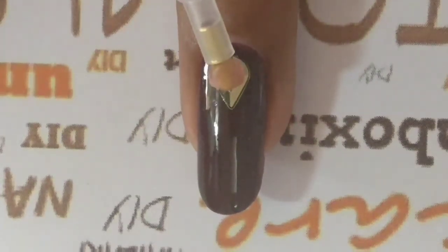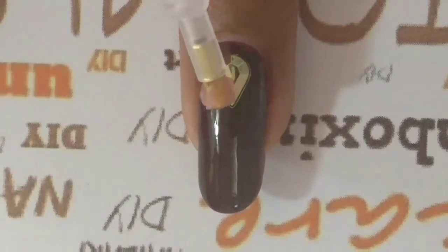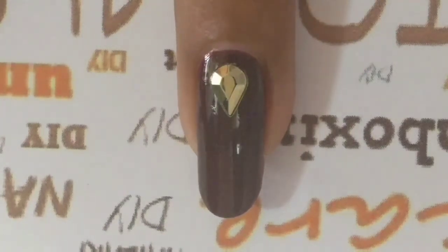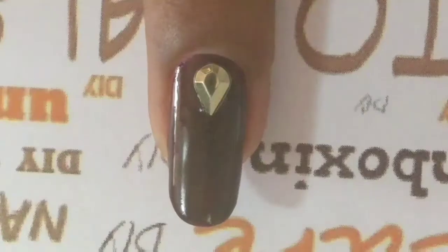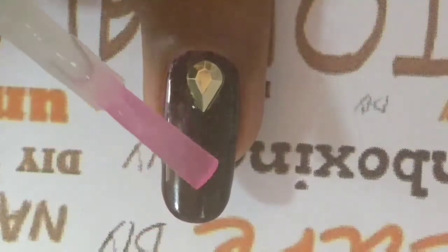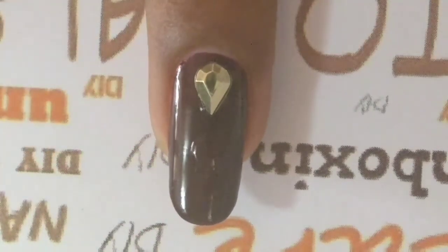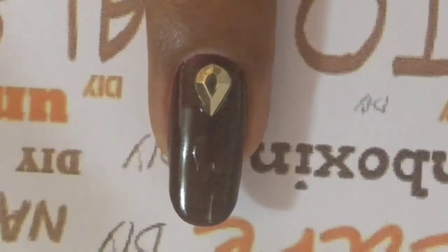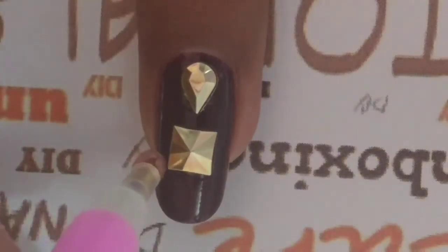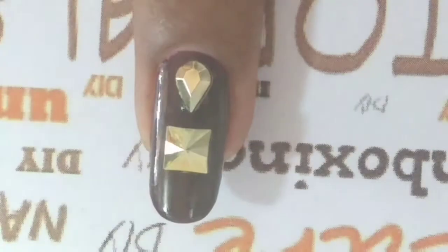Make sure to work while the polish is still wet, because that way you can easily work around and place the rhinestone exactly where you want it. It's not at all necessary to cover your entire nail — you can just dab a little bit of glue or top coat where you want to stick the rhinestone.